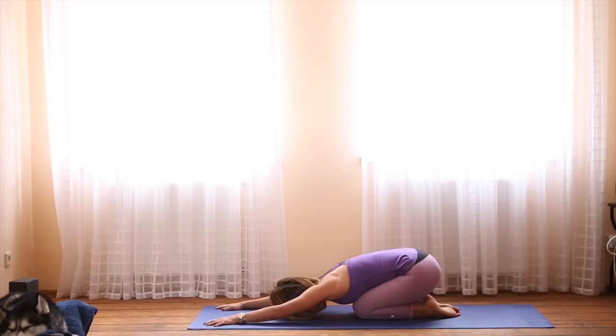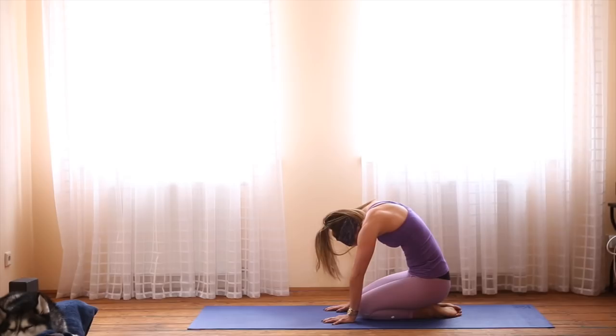Reach your sits bones back towards your heels, and breathe into the tops of the feet, maybe letting go of any tension that you might feel there. Take another deep breath in, and as you exhale, come to sit up, bringing your hands close to your knees, and press the mat away from you.